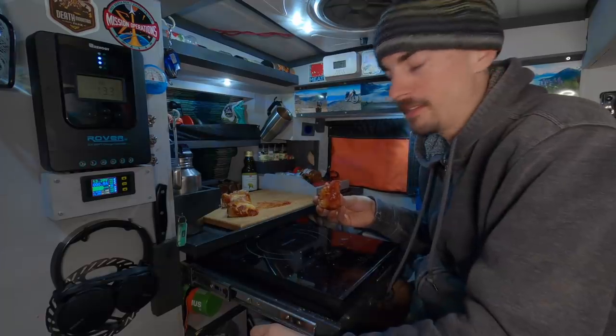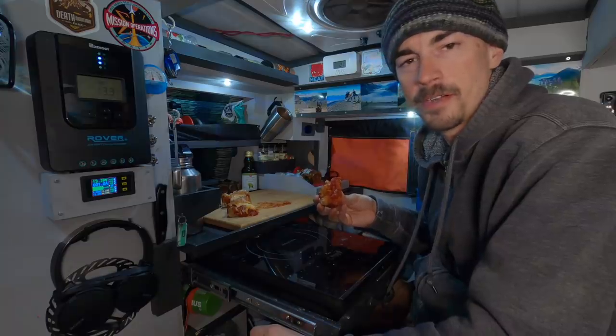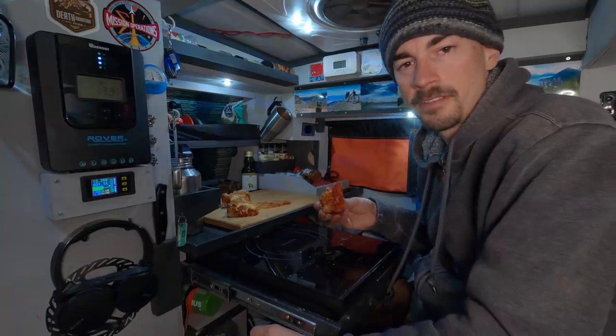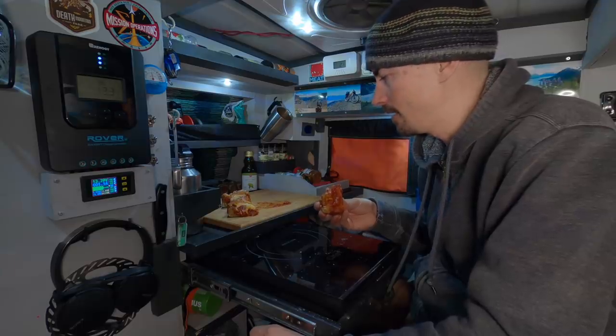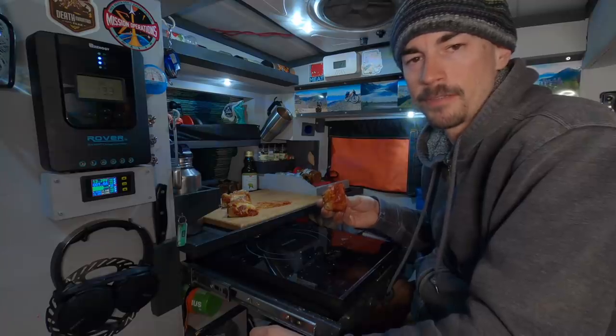Oh, we did it — we figured it out. Mission successful, and it's everything that I dreamed that it could be. I recommend that you go out and try it yourself. I don't think I can finish all this tonight — I'm probably gonna call it quits after this slice, and I think that's gonna be the end of this video too. Good luck on your pizza making endeavors and I'll see you in the next video.